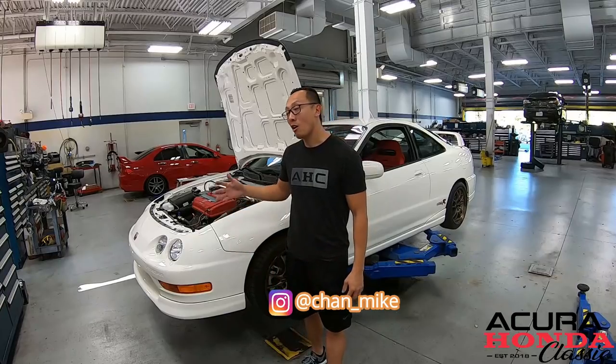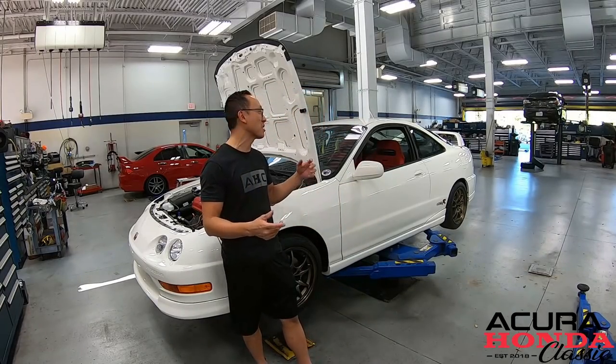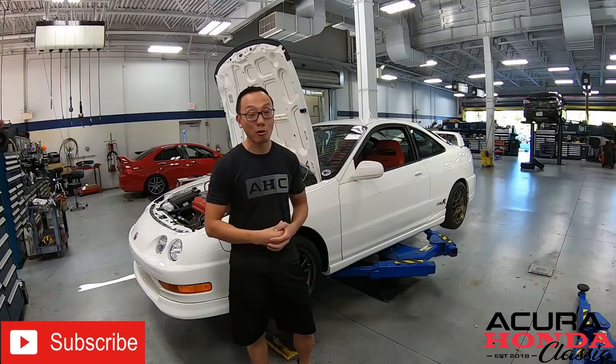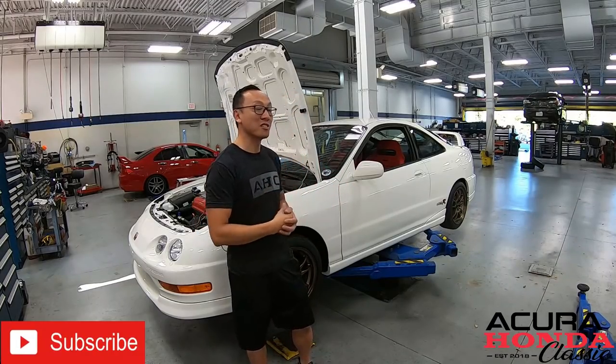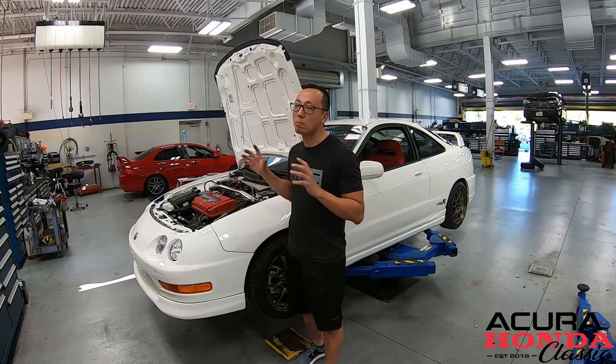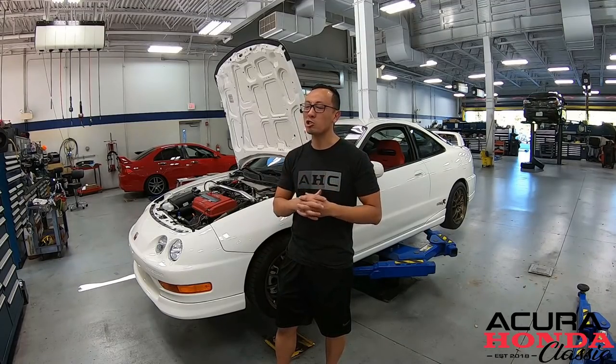What is up guys? Welcome back to the channel — episode 23 on our ITR build project. On the last episode you saw us getting the seat all cleaned up and installed in our ITR project, and those red Recaros look really good on the interior of an ITR. On today's episode we'll be working a little bit under the hood — as some of you already know, we have a complete 2000 JDM swap from H Motor, and we'll be working on a transmission.